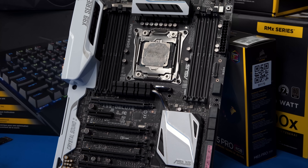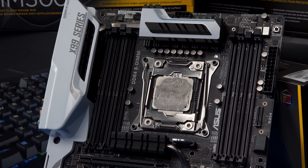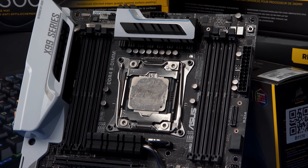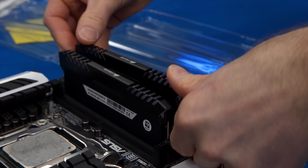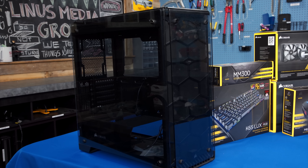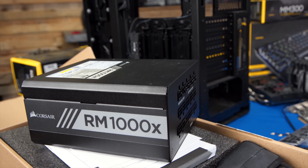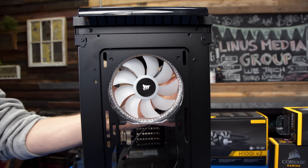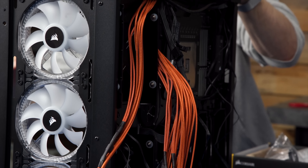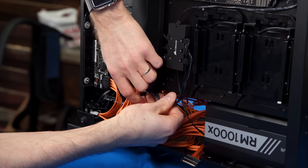Some of the old WAN PC's hardware will be reused — the X99 Deluxe motherboard and six-core 5930K CPU got dusted off because they were already added a couple of months back to address stability, performance, and resource allocation issues. But pretty much everything else is going. We've got 64 gigs of Corsair Vengeance LED RAM in white, an NVMe MP500 SSD, a tempered glass case with RGB lighting, and an RM1000x power supply.